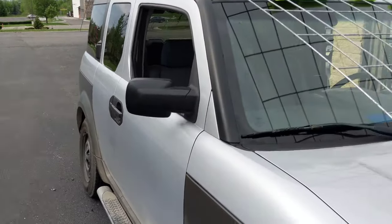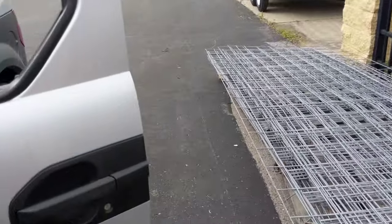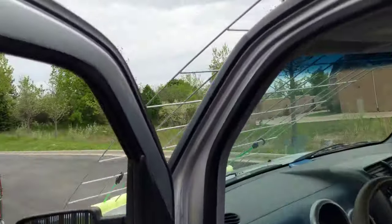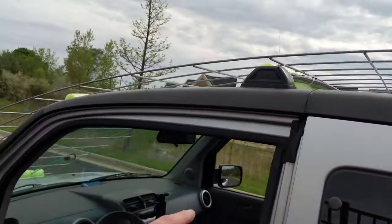It kind of looks like you're going Mad Max style looking through the windshield, but it works. Tie-strapped it a little bit here to the roof rack just so it holds on.